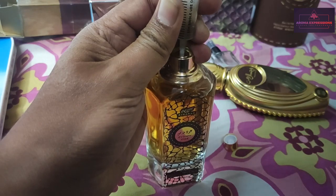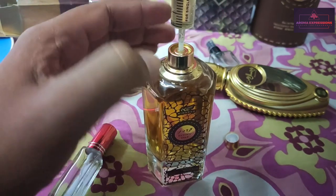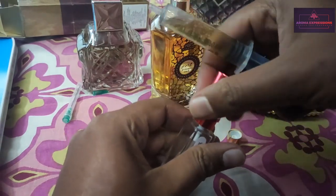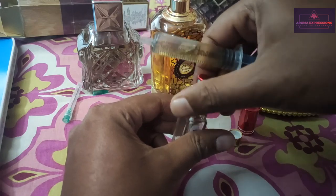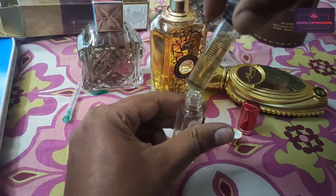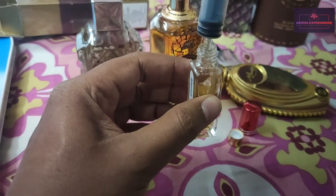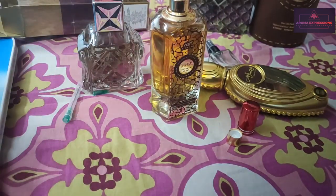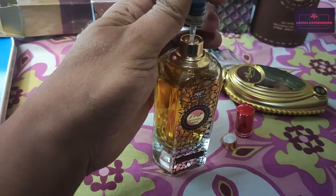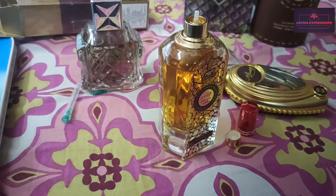This is one of the easiest ways to decant perfume using the injection syringe — you just have to fit in the injection and pull the juice out. This method is the easiest and it's a no-wastage method because no liquid is spilled out. This is an 8ml decant that I'm making right now. You just have to fit in the syringe, push it down, and pull it up to extract the juice.